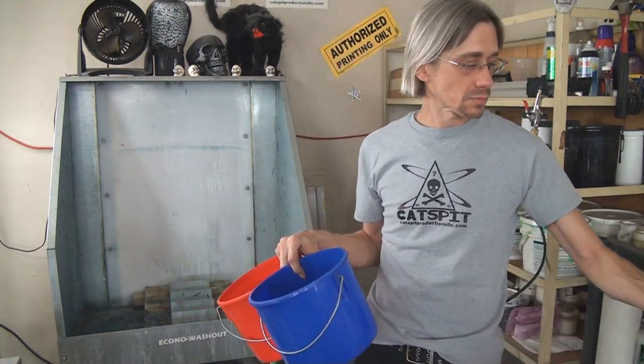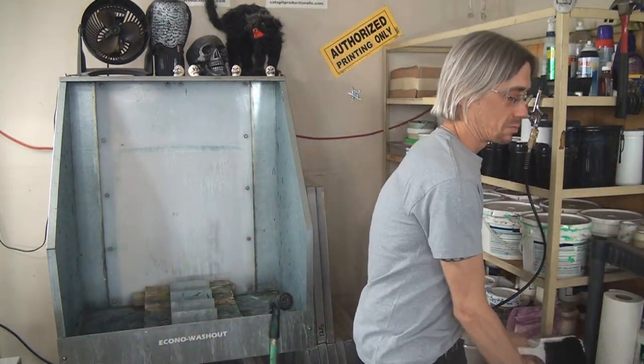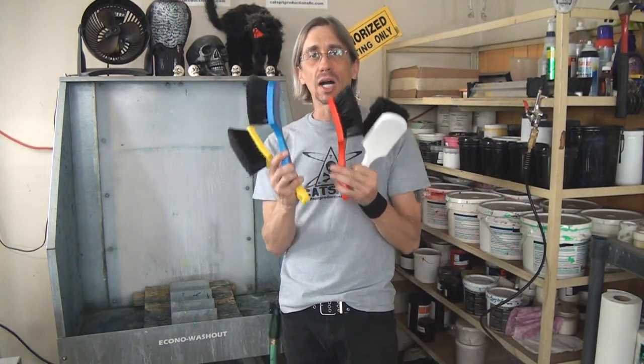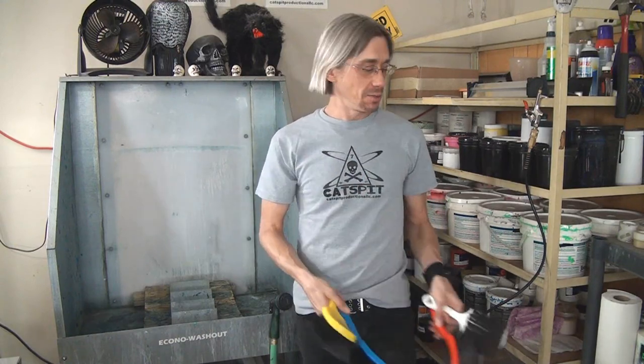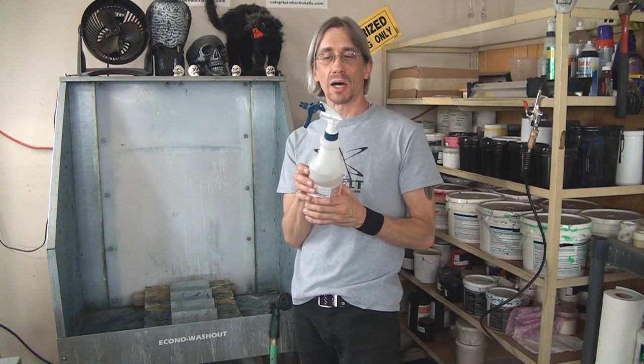So there are four brushes, obviously, color coded to the buckets. This is an option to using spray bottles.